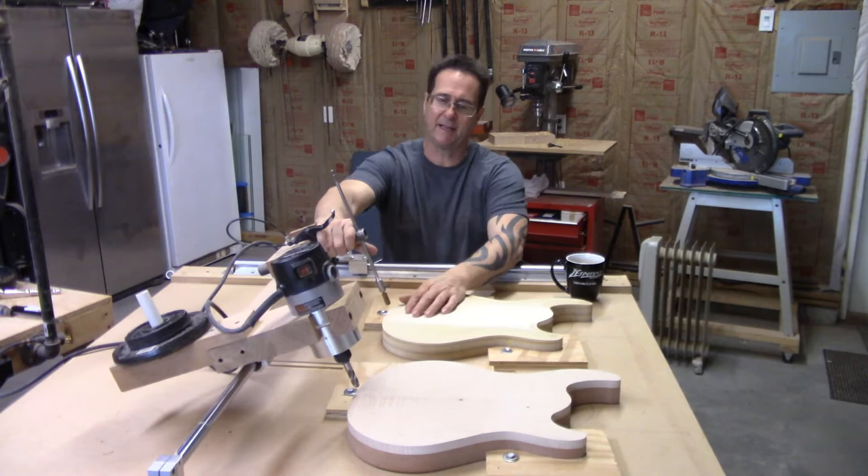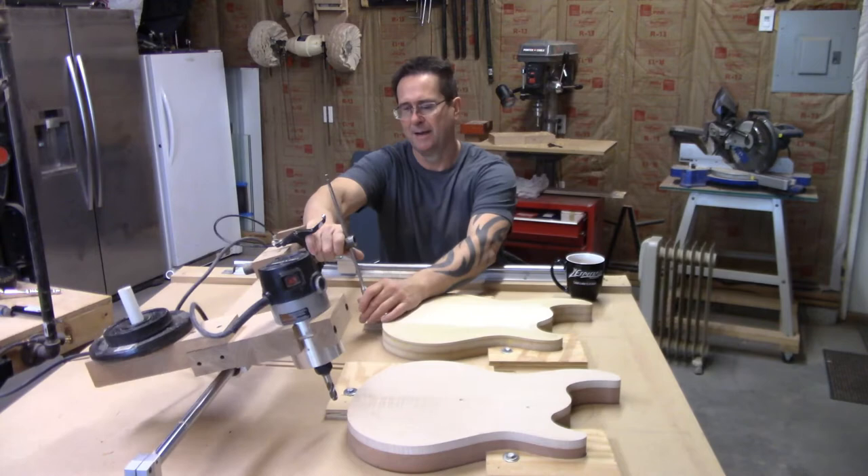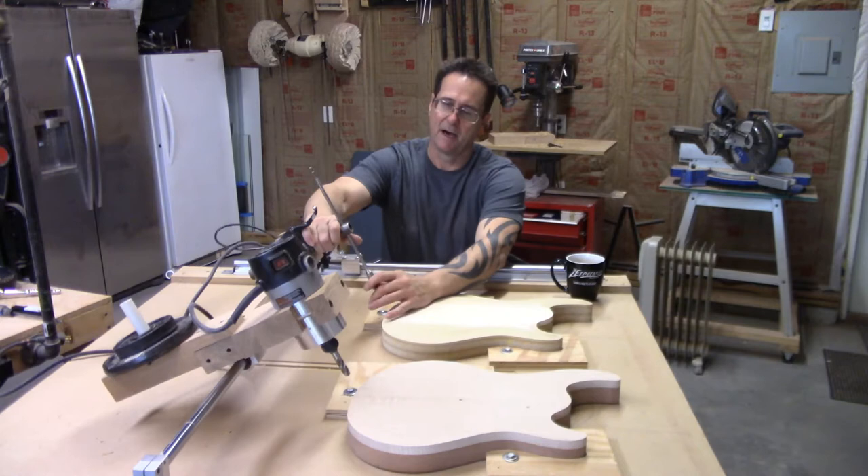This thing is basically an X, a Y, and I don't really know that this is a Z — Z is usually straight up and down. It's kind of a Z. And basically you can do a circle with this thing.